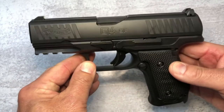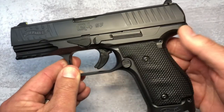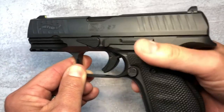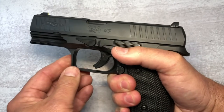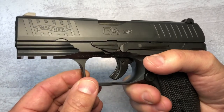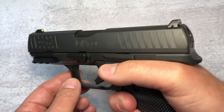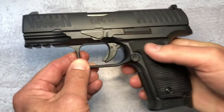We're going to be doing some range time with this one for sure, but I just wanted to show it to you right away. It's got an extended beaver tail that lets you get really deep into your hand, really deep under the gun. It does have a high bore axis — for whatever people seem to complain about that, it's never bothered me. Anything with a higher bore axis, like Sigs, I just don't buy into that.